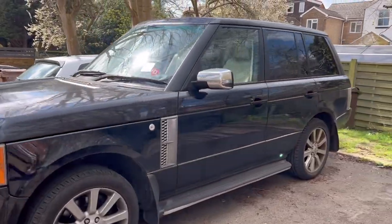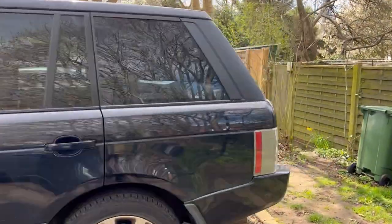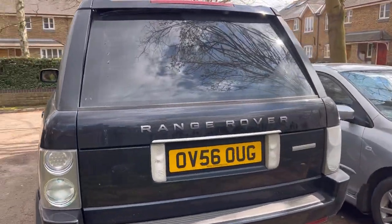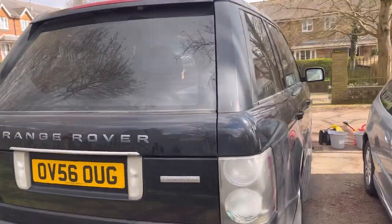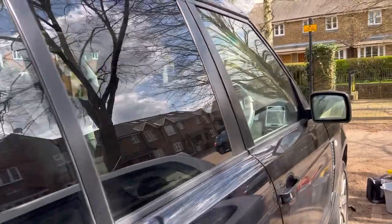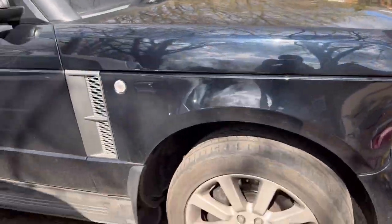We haven't done a Range Rover video in a while — life has been incredibly busy. As you can see, the old 17-year-old L322 — I've now called her Doug, a genderless name, at the suggestion of one of my viewers. It seems to make sense. You can see the car is still in pretty good nick.